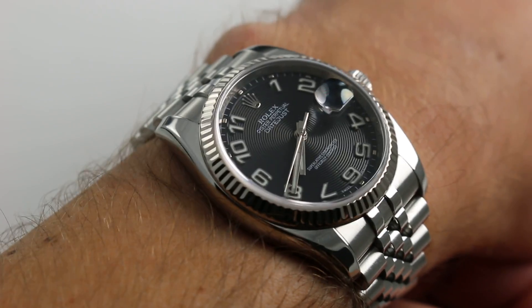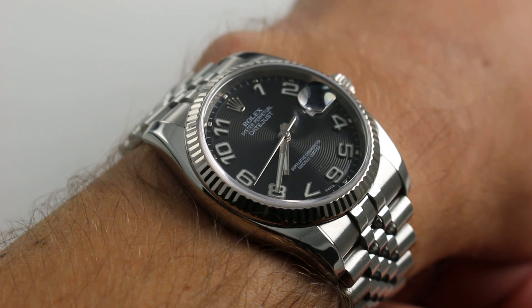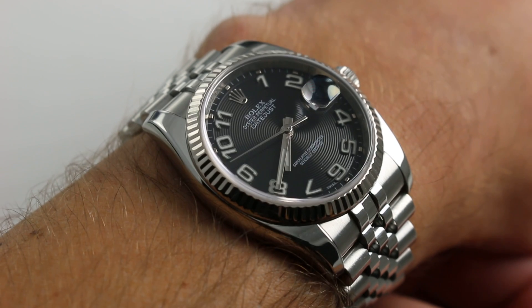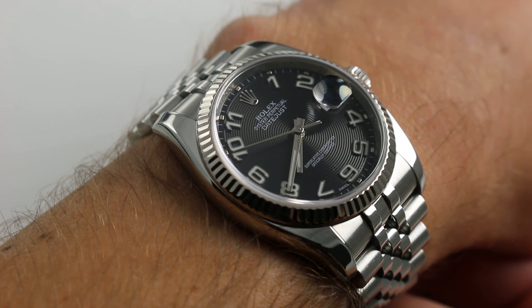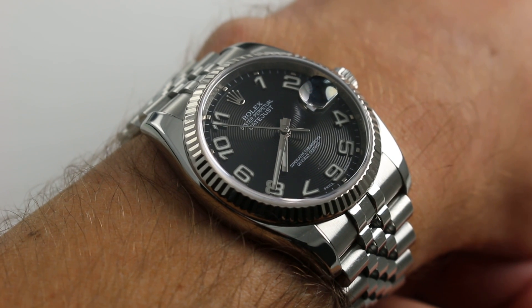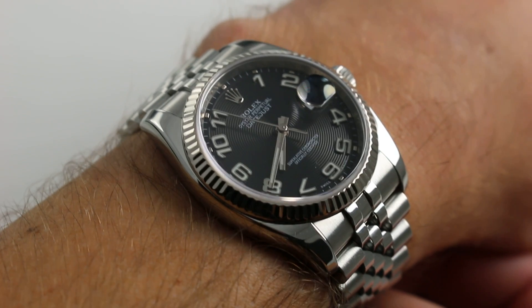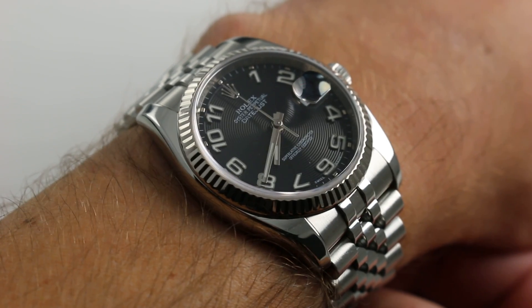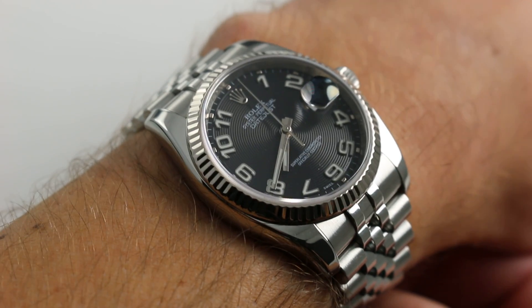Now, there are many Datejust variations, but few are as distinctive, memorable, and handsome as the one you see here. It's a standard 36mm across the round of the case, and with a serial number from the V range, it's circa 2009. But in any era of Datejust, this watch would stand out. Let's talk about the basic measurements and move on to what's unique.